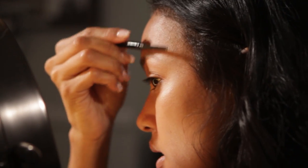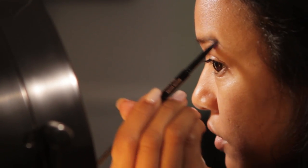Now I'm going to start with my eyebrows. I'm going to take my brow pencil and line the bottom of my brows first. And now I'm just going to create a shape by outlining the top.